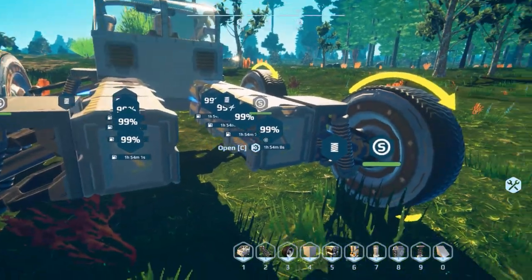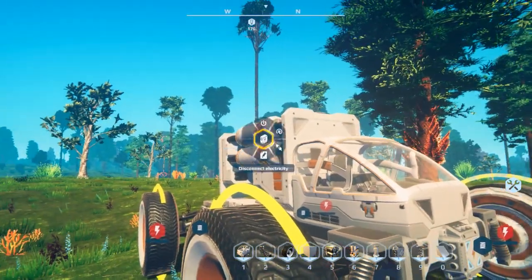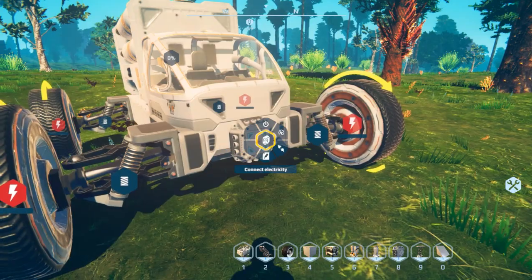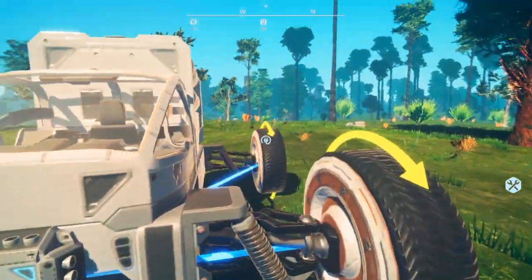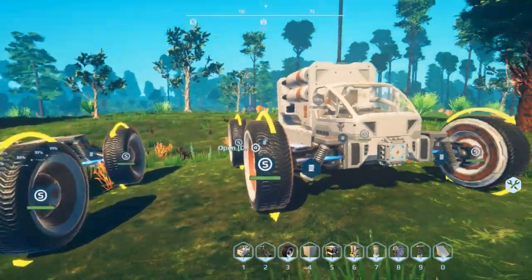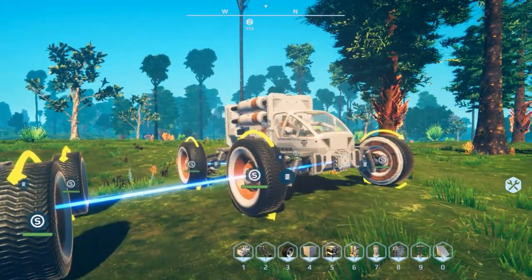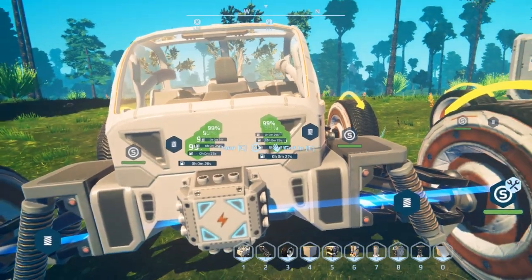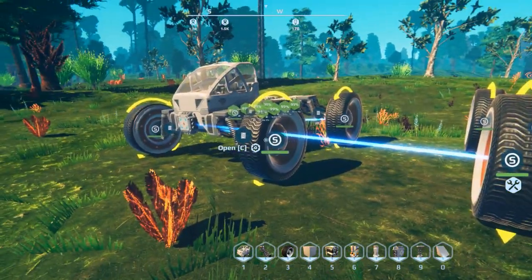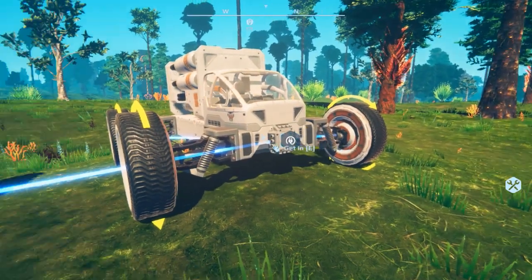The battery version shows 99% because it's only using one percent of the produced power. For the generator version, the generator connects to only one wheel directly since it only has one connection point, but the switchboard can connect to all four wheels giving it full power. If you ever need to charge your battery-powered rover, just connect it to a generator directly or to a switchboard that a generator is connected to. You can see the green icons showing it's charging. To disconnect, just drive away - they will be adding automatic reconnection when you drive back.